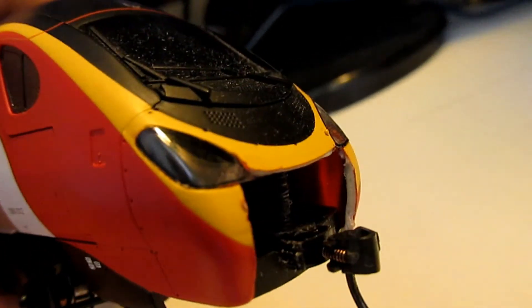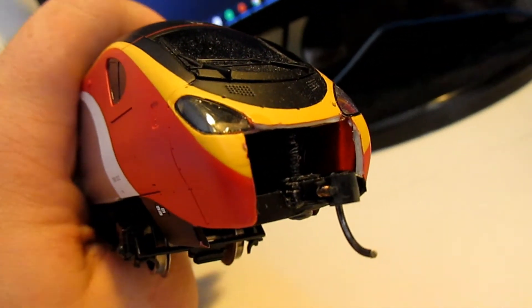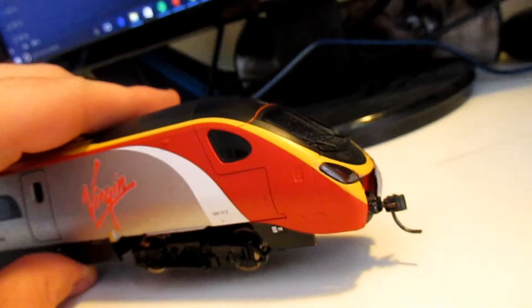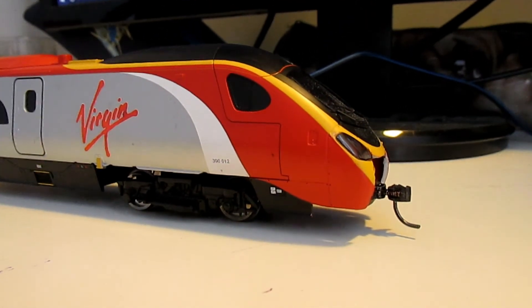I know it's been 12 months and I still haven't got around to touching up these sides — they're filed down, I just need the paint. But apart from that it runs really well, and it pulls all nine carriages with no problem at all.